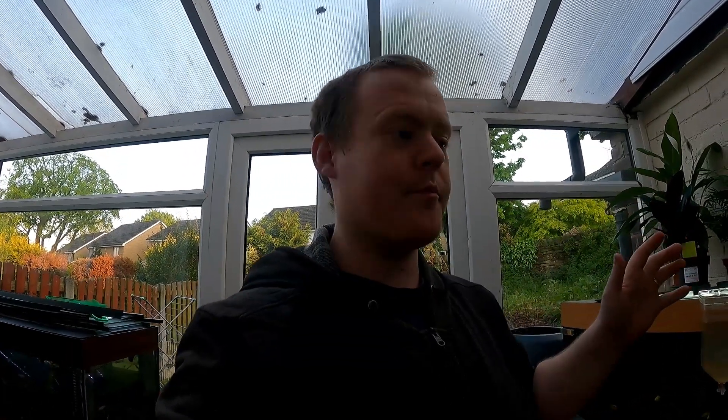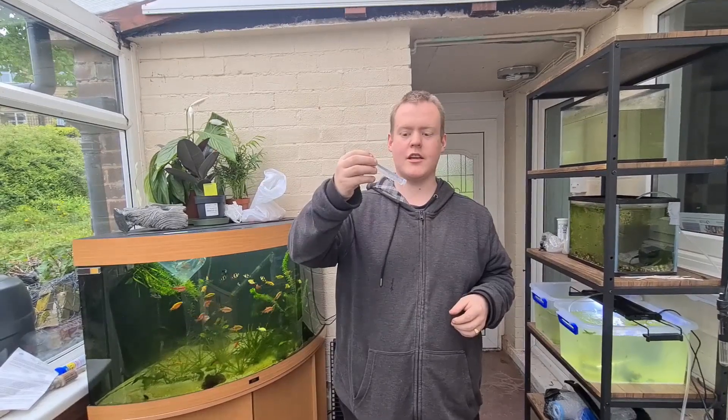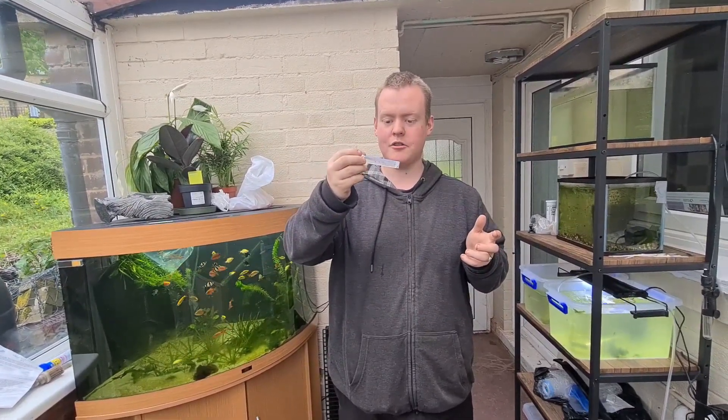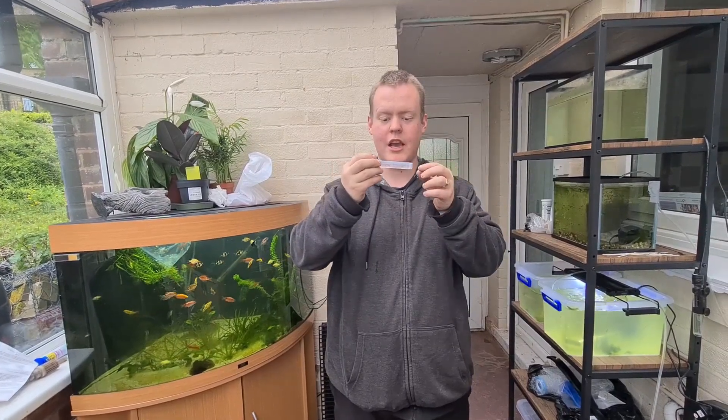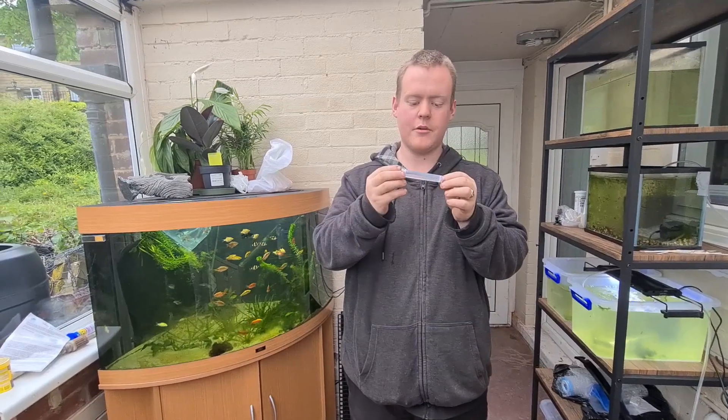So a week ago I got some axolotl eggs and we put them in the 12-litre tank. This is a recap, but as a little extra we did actually buy some axolotl eggs on eBay. I've got no clue what they're going to look like when they hatch. I've never done this before so this is a little experiment on my part.